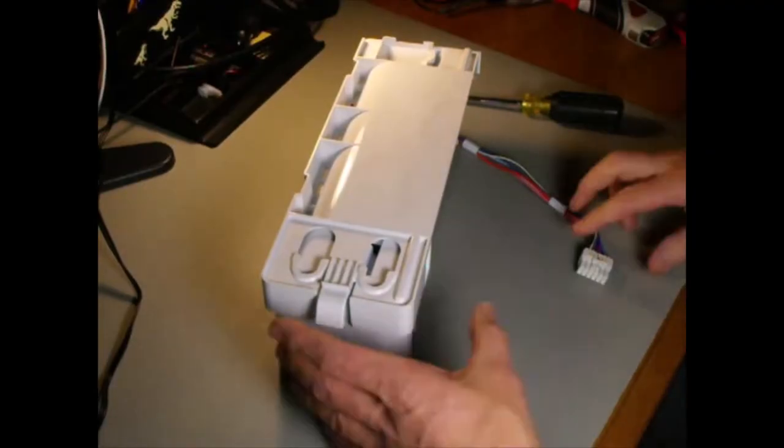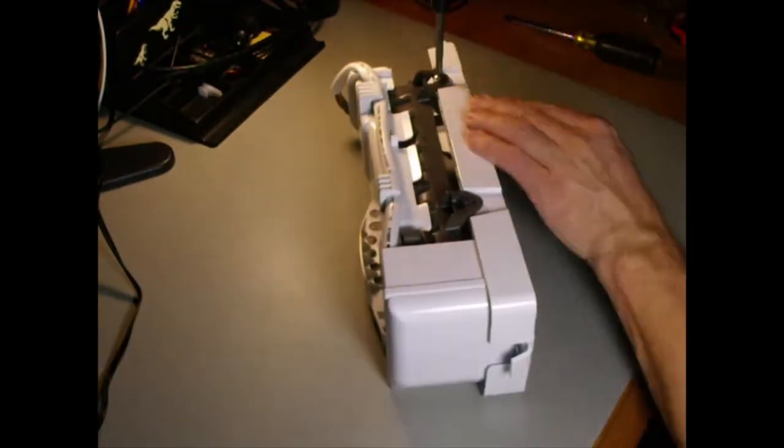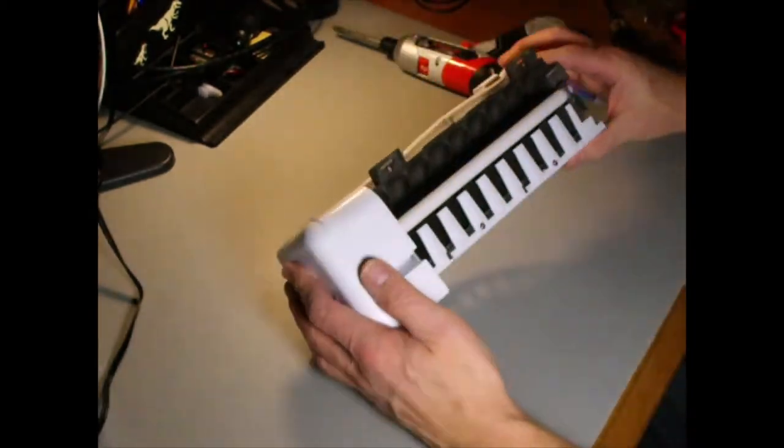Welcome to part two. I'll put a link to part one somewhere on the screen — wherever YouTube puts it, top left, bottom right, wherever.